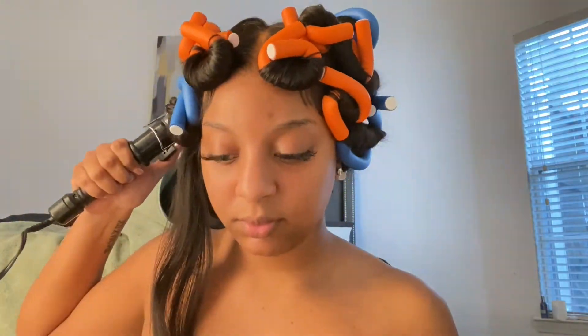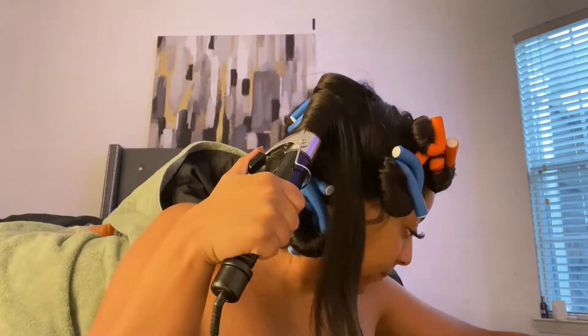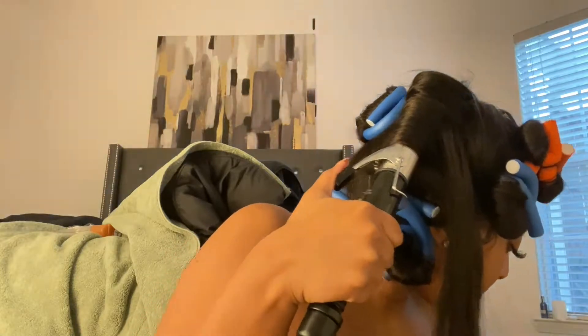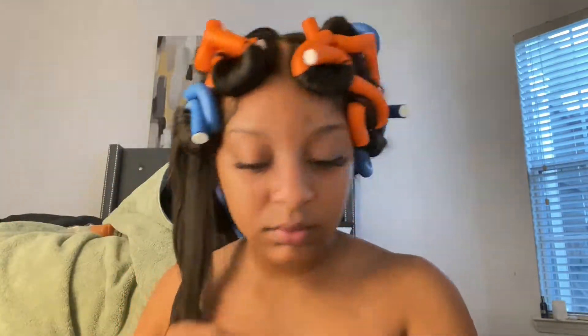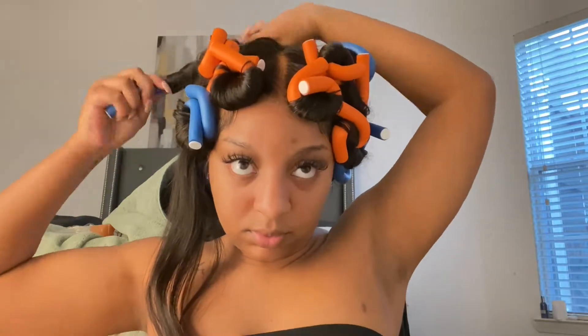I ended up running out of flexi rods. You can tell when I take the hair down — I only got like 10 or 12 flexi rods in my head. Please get more than 10 or 12 because you're going to need it. You don't want to be like me and run out because it's going to ruin the entire look. But I had somewhere to go, so I wasn't too worried about it — but y'all get the point when you see the end result.